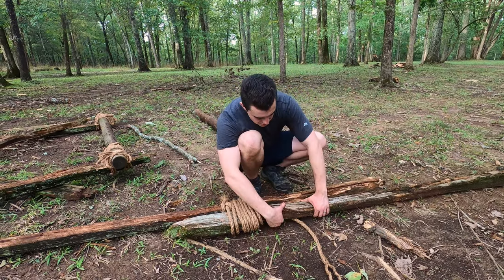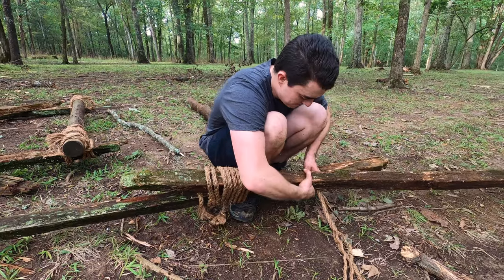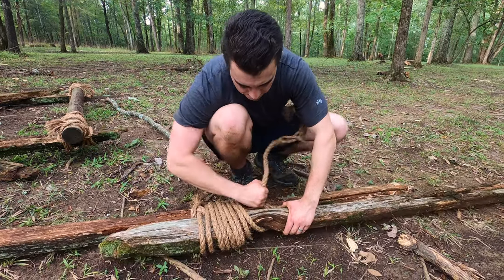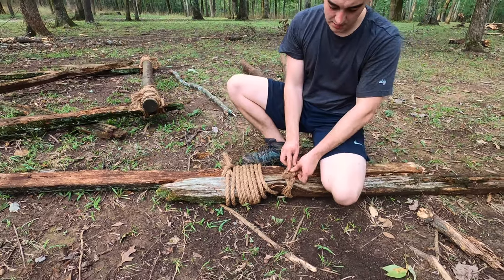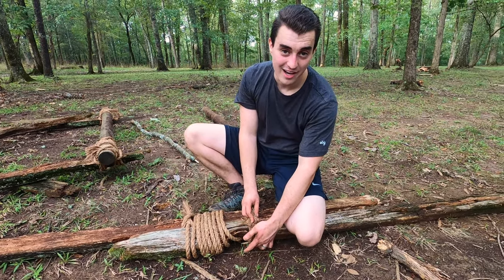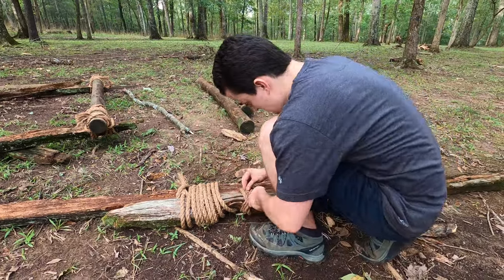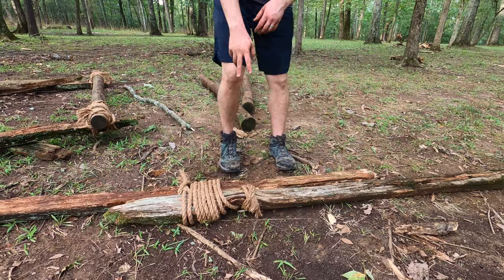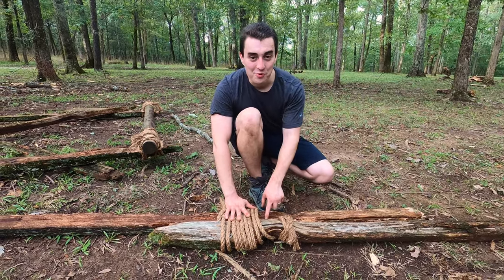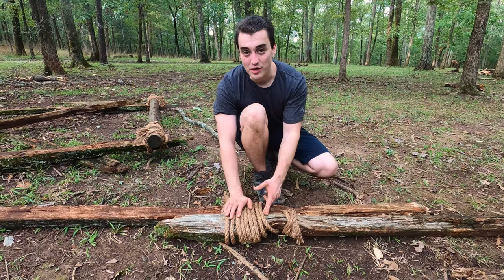I'm going to end my lash here with a clove hitch on the opposite post. I've got my X — I'm going to put this through the bottom and it's going to come through the top of the X down here. My wraps were so tight that I couldn't really get this rope through the middle, so I couldn't keep my clove hitch tight to it.